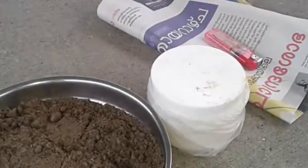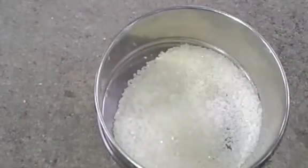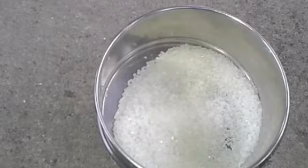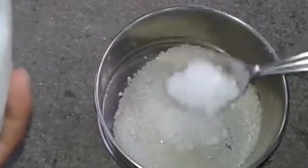Let's try to experiment with this. I have 4 teaspoons of panchasar. We add 1 teaspoon of baking soda.